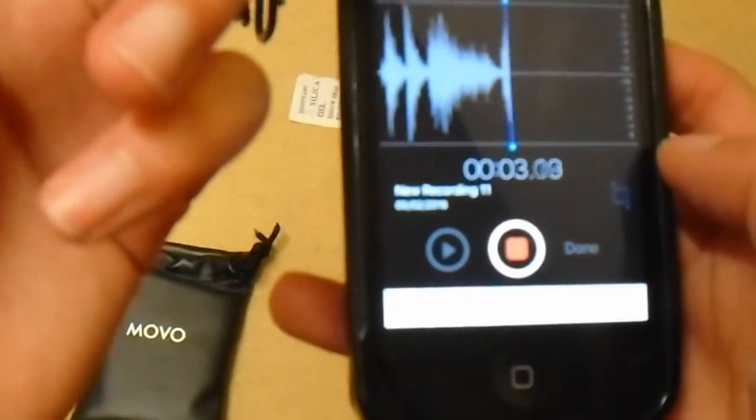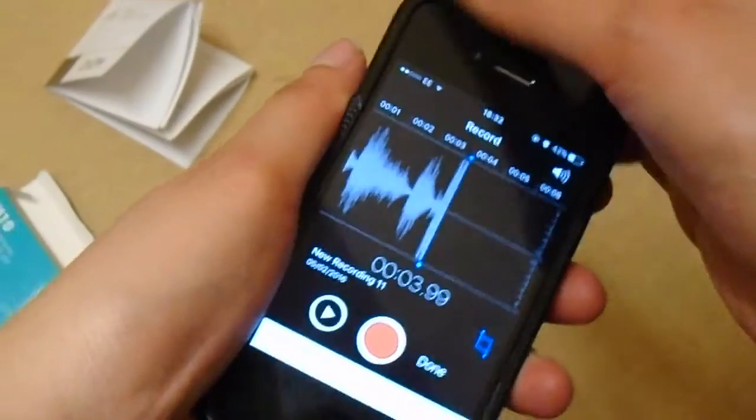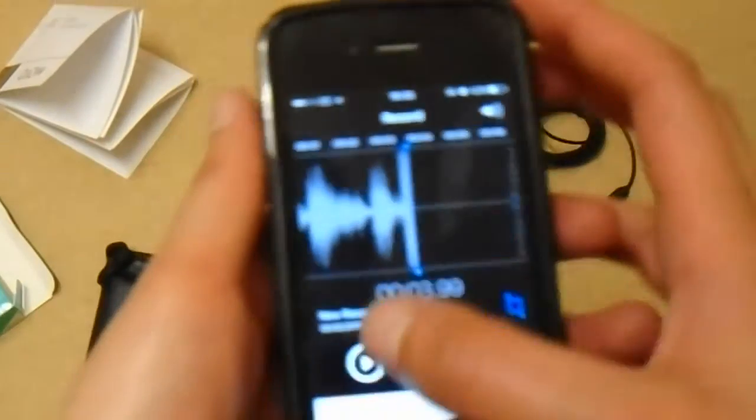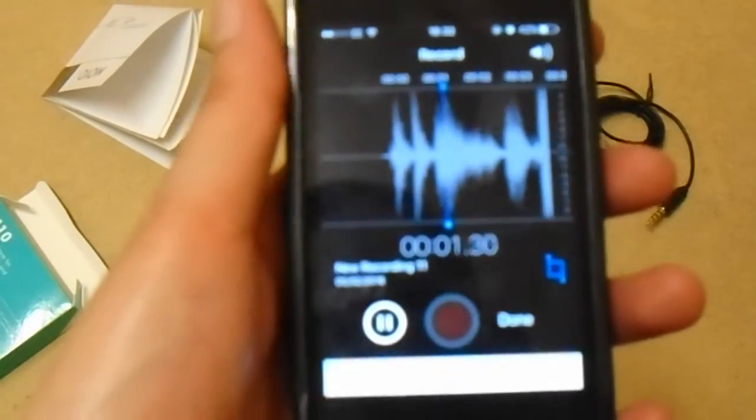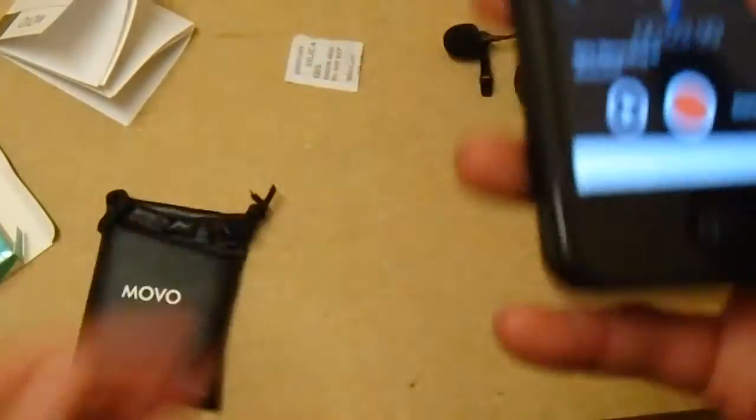Hello, one, two, one, two. Hello. And then we'll play that back. Let's take it out and play it. The playback is actually pretty cool — it actually works really nicely.